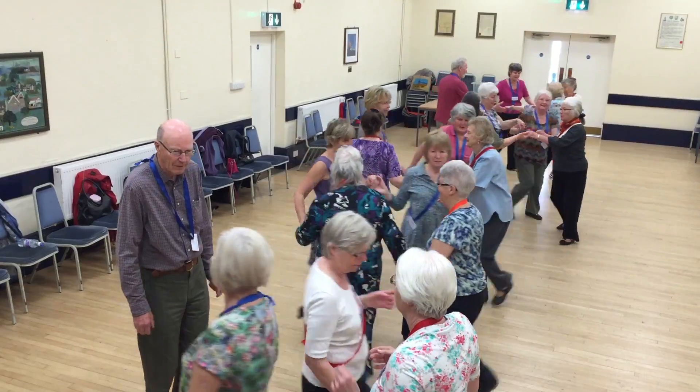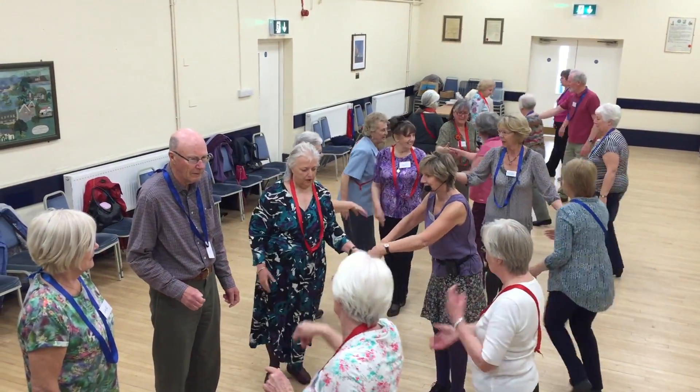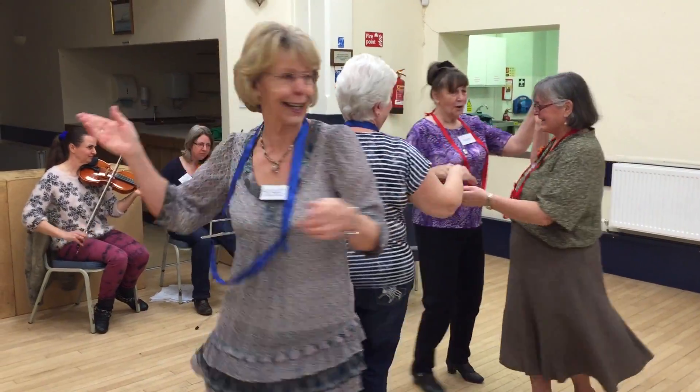I come with a friend — well, she's a neighbour and we became friends because I give her a lift, she doesn't drive. We've all got to know each other, and a lot of us are widows, so we need to come and have some interaction with people.